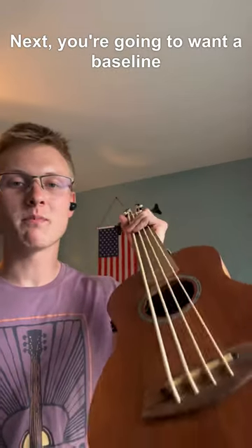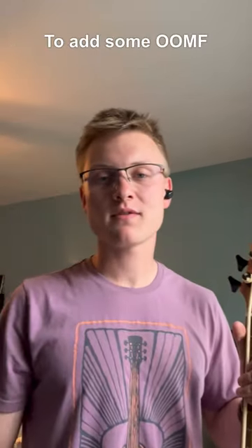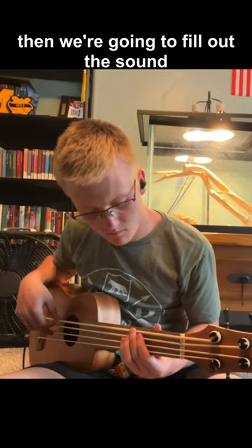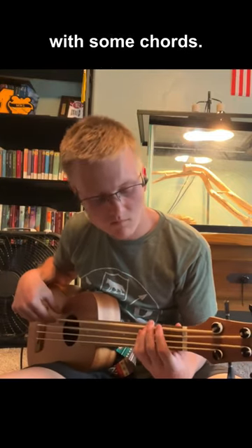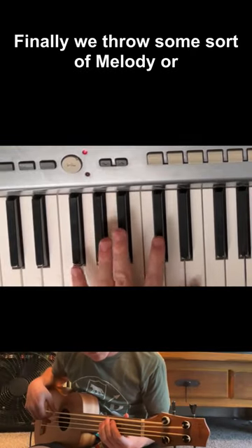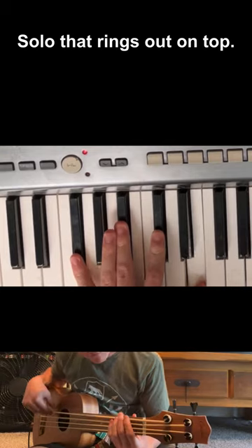Next you're gonna want a bass line to add some oomph. Then we're gonna fill out the sound with some chords. And finally we throw some sort of melody or solo that rings out on top.